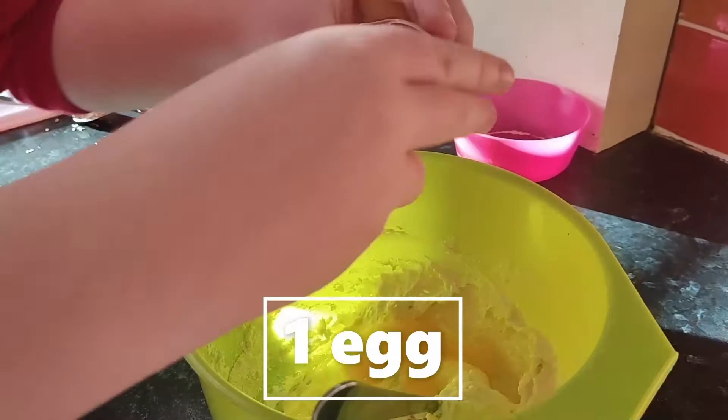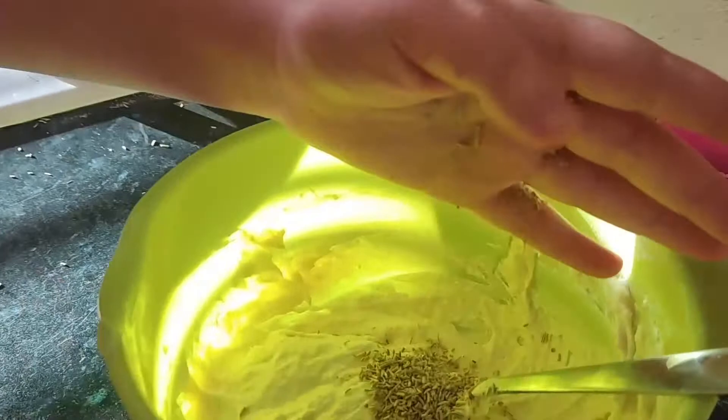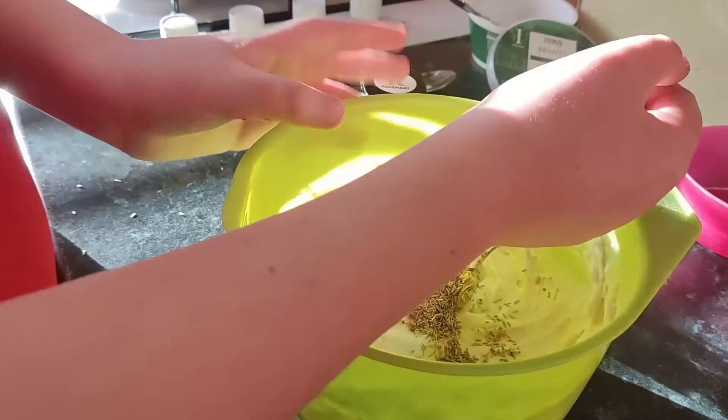After we stir that in, we put in rosemary, then we get half a teaspoon of salt, put it in, and stir it all again.